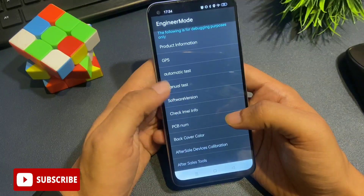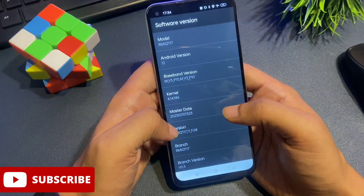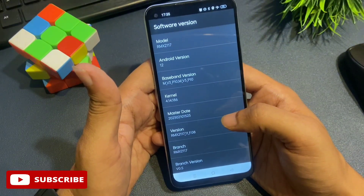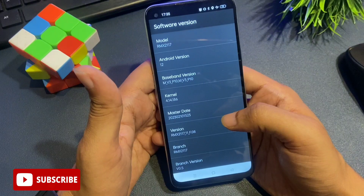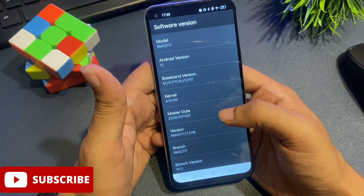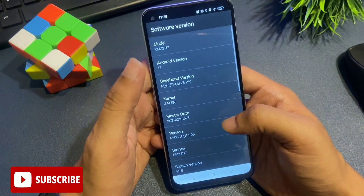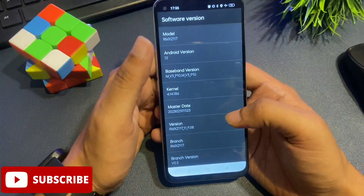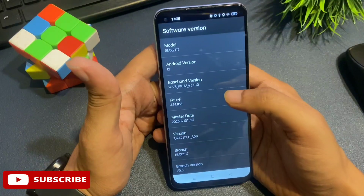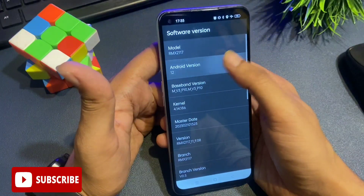When you click on software version, you get a page with lots of options. The first option is the model number — ignore that. Go to the 'Android version' option. It may show Android version 12, 13, 10, or 11. If your phone shows Android version 12, click on it 12 times rapidly. If it shows Android version 13, click on it 13 times rapidly — like this: one, two, three, four, five, six, seven, eight, nine, ten, eleven, twelve.